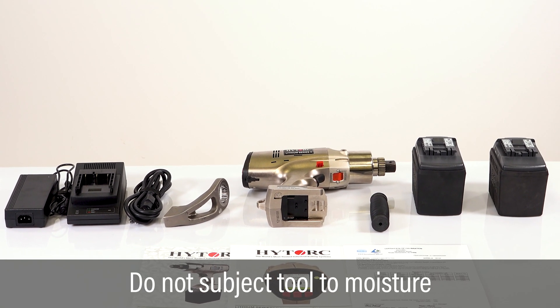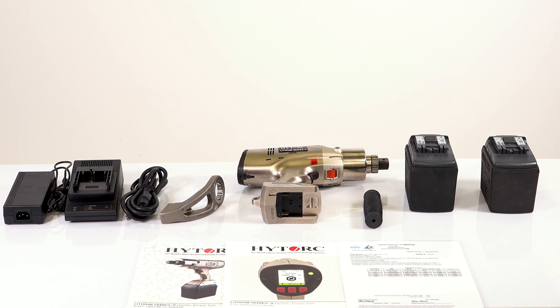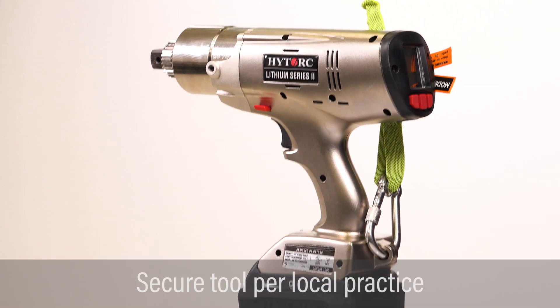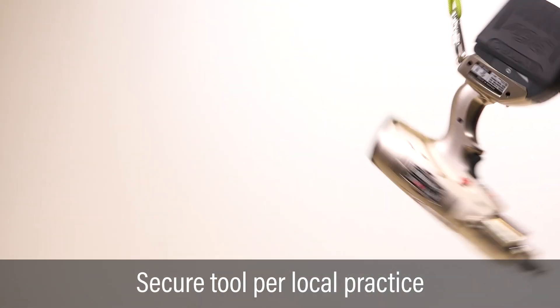Do not submerge or use the tool in extreme humidity or steady rain. Make sure the cooling vents are kept clear of dirt and debris. Secure the tool per local practice to protect from dropping.